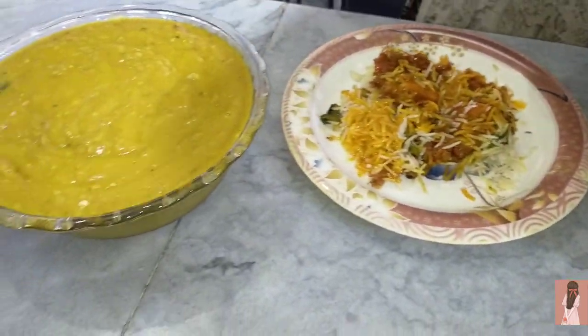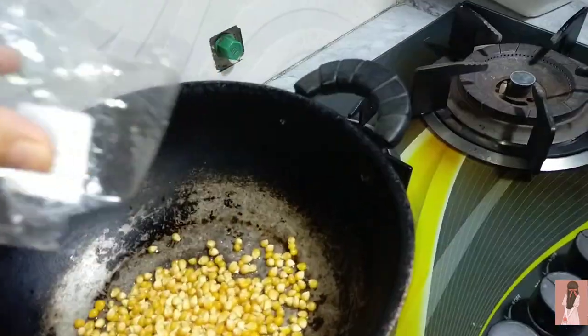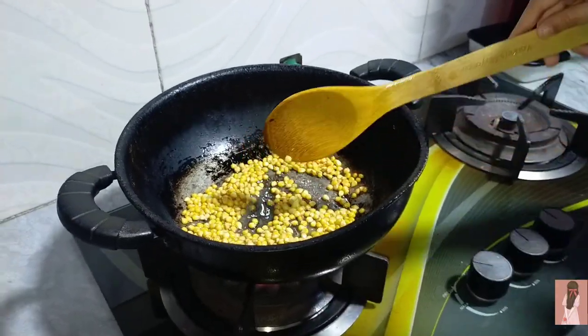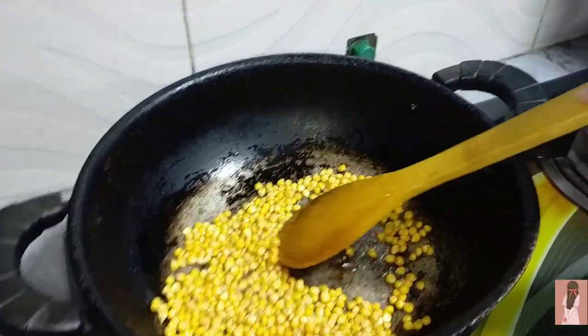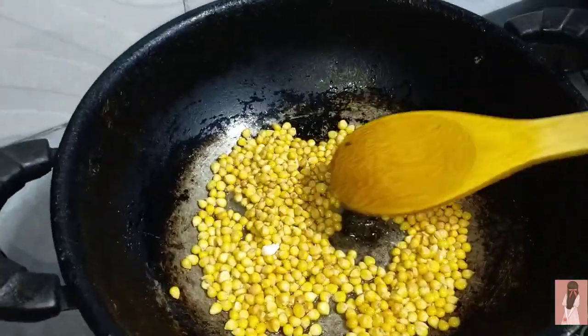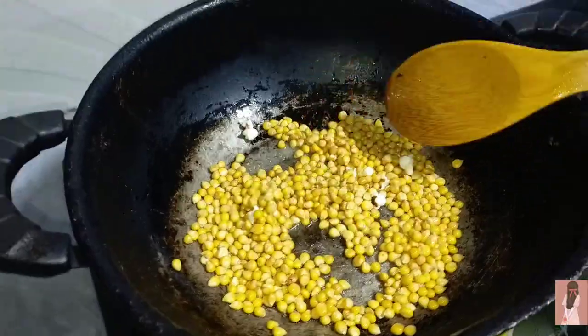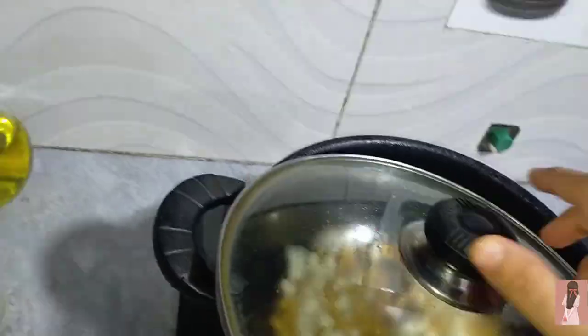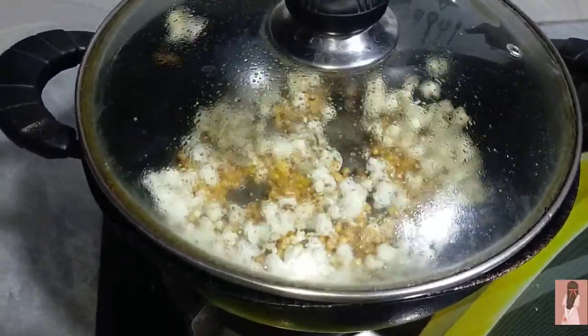I brought Haleem, and today I also brought Haleem with biryani because I really wanted biryani and I really enjoyed it. After that, my mom made popcorn - or maybe my little sister helped. My mom was making this popcorn with me and it was probably both of us making it together. We enjoyed it.